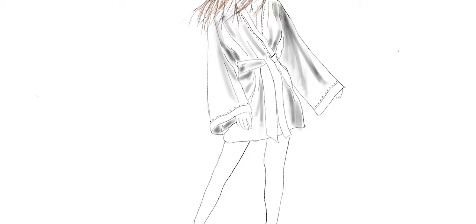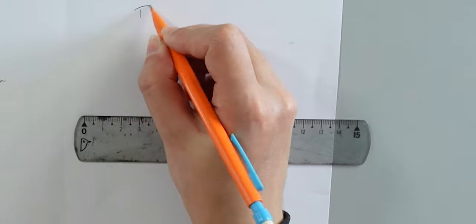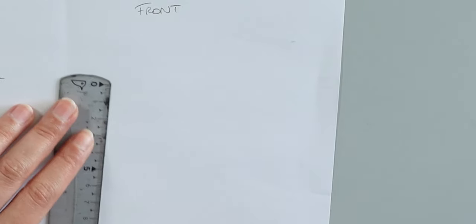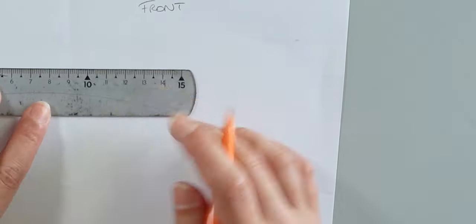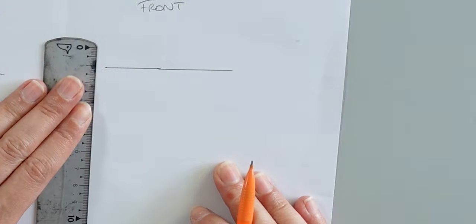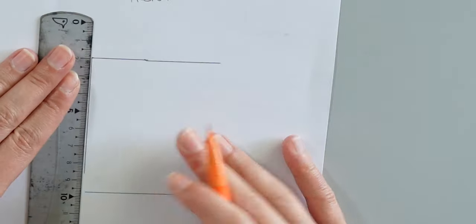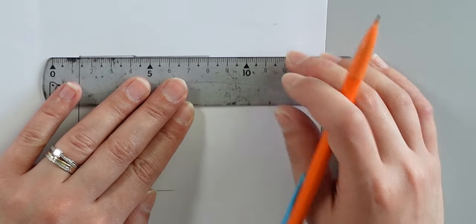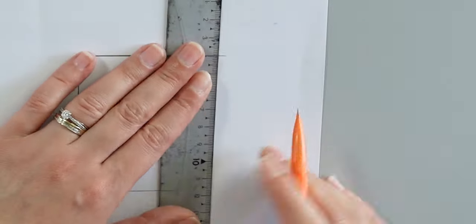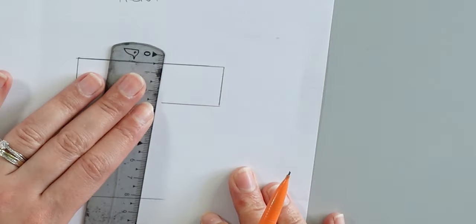Here, we are going to draft the half of the front and the back pattern. For the front, start by drawing a straight line that will be the measurement of your sleeve length. Then draw a perpendicular line, and it will be the height of your kimono. Then draw the width of the sleeve, and the perpendicular bottom line will be half the size of your waist, because we measured the full waist and here we are drafting the half of your front and back kimono.